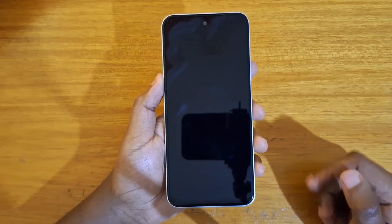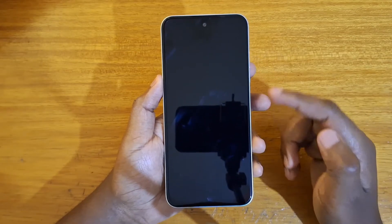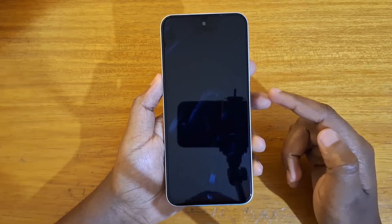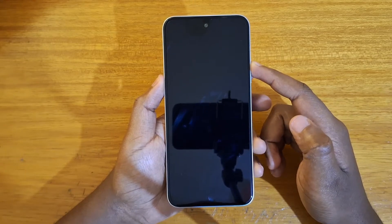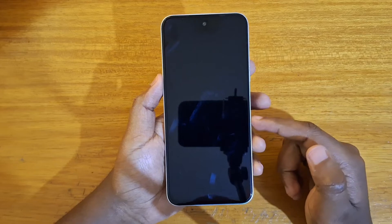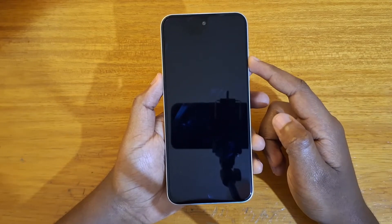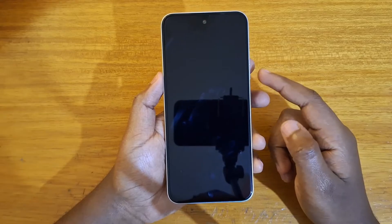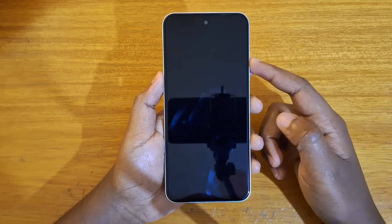Once the device is off, you're going to hold power and volume up together until the Tecno logo appears. Once the Tecno logo appears, release power and keep holding volume up until the no command screen appears. Once that screen appears, release volume up and then just press and hold power, then tap on volume up.